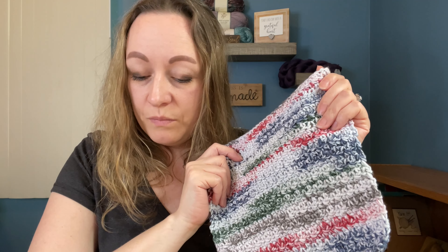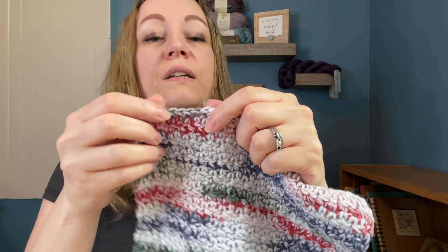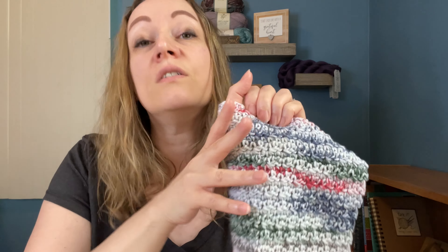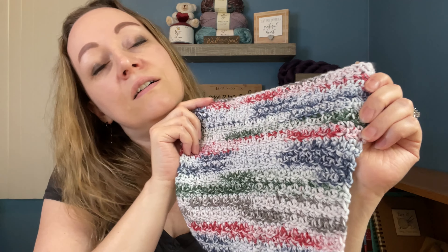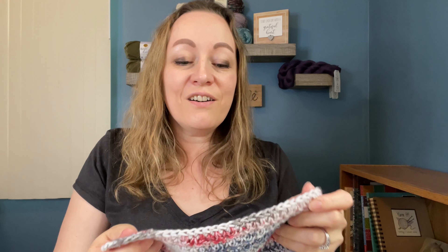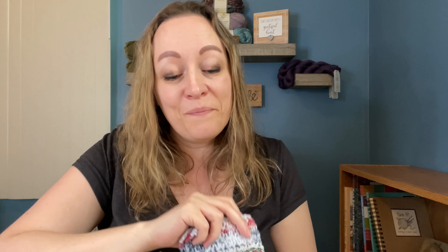I'm trying to remember the stitch — I think this one was like one row of double crochet, single crochet, double crochet, single crochet in a pattern like that. The next row was single crochet, and then it would go back to the double, single, double, single. I really loved it. Working with this yarn and these patterns makes me think I need to make myself some washcloths — so maybe after November I might make myself a few.